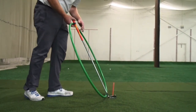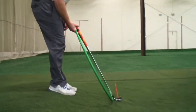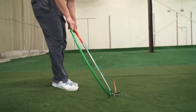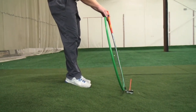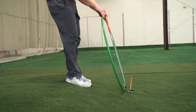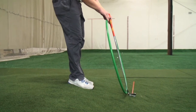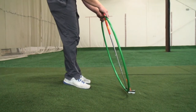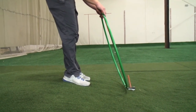As I move over here to this downhill lie with the ball below my feet, once again I'm going to set my green hula hoop — my swing plane — at a 60-degree angle relative to the surface. You can see as I do that, the orange stick is headed well out to the right. That's why my ball is going to start off to the right when it's below my feet. All I need to do to compensate is not change my swing, but just point my swing in a slightly different direction. This negates the lie and allows me to hit the golf ball on line.